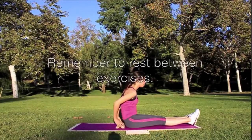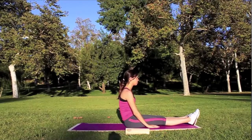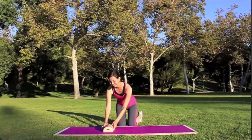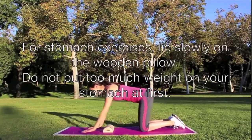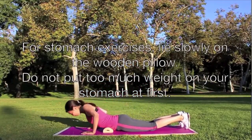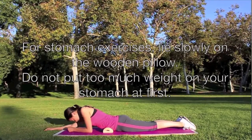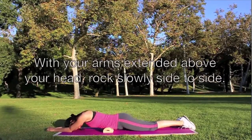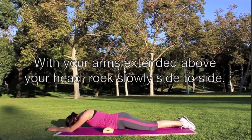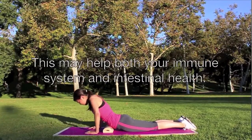Remember to rest between exercises. For stomach exercises, lie slowly on the wooden pillow — do not put too much weight on your stomach at first. With arms extended above your head, rock slowly side to side. This may help both your immune system and intestinal health.